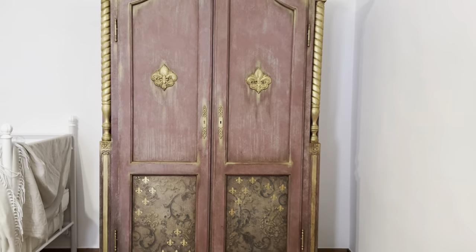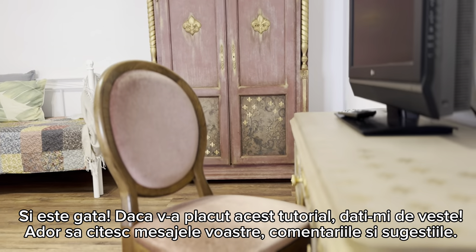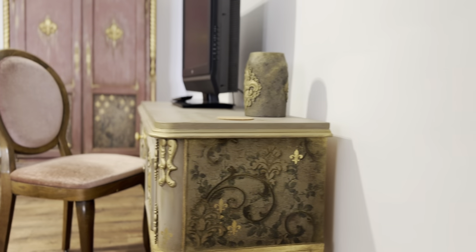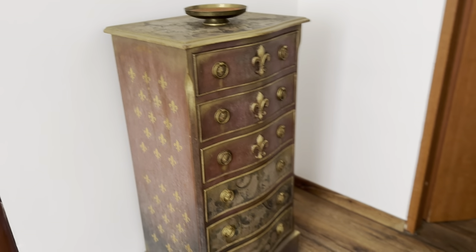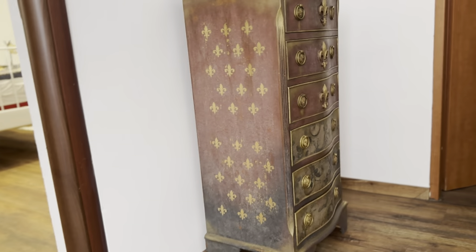And it's ready! If you liked this video and this furniture, let me know - drop a comment, give me a thumbs up. And if you haven't subscribed already, just do it - thank you very much, it's so important to me. Until next time, take care and have beautiful sunny days. Thank you very much for watching this tutorial. Have a beautiful week. Bye!